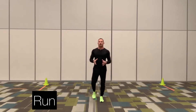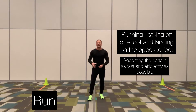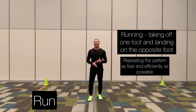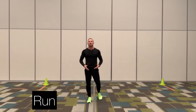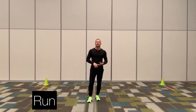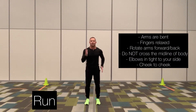The first locomotor skill we're going to go over today is running. Running is taking off one foot, landing on the opposite foot, repeating that pattern as fast and as efficiently as you possibly can. Keep in mind that your upper body, specifically your arms, play a critical role in how quickly and efficiently you can run. Arms are bent at the elbow, fingers are relaxed. We pump our arms forward and back, making sure our hands do not cross the midline of our body.